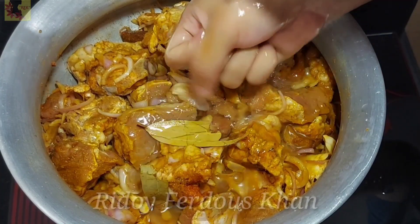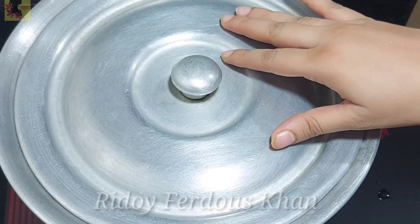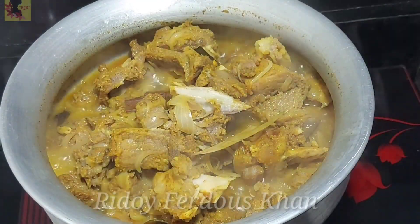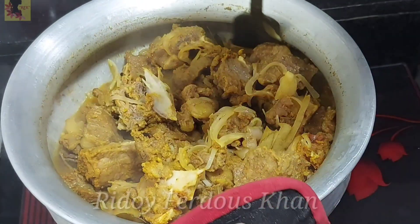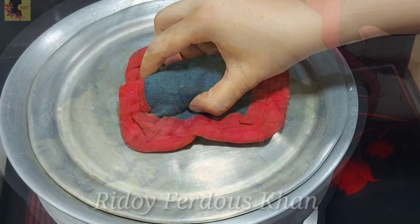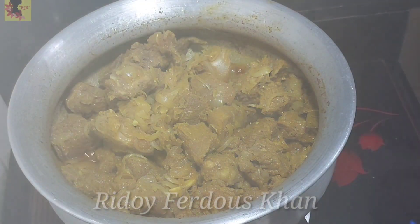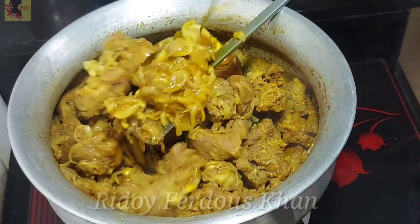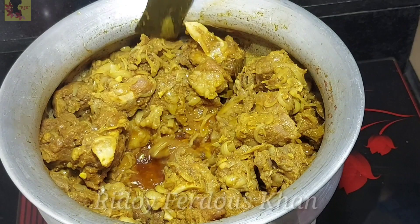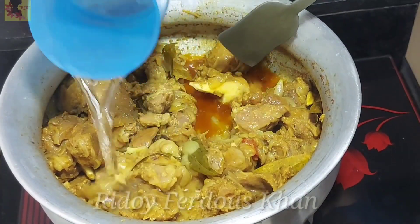হাত ধুয়ে তাওয়াতে পানি — মাছের ভিতর মাছে মাছে পনো। মাছের পর দেখতে পাচ্ছেন — বিবরস্ত পেশ। খানিকটা তেল বেরিয়ে আসছে মাংশো থেকে।